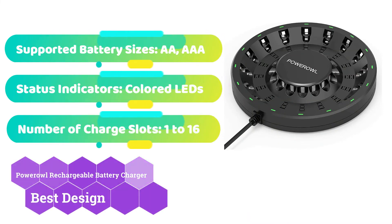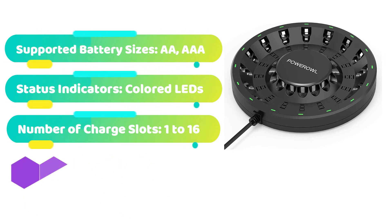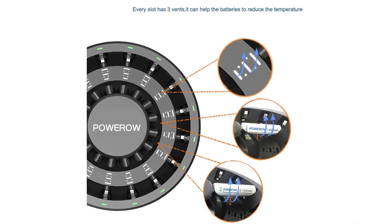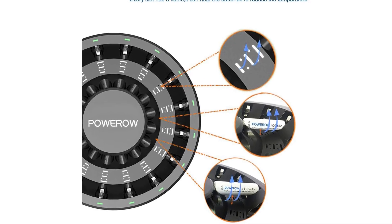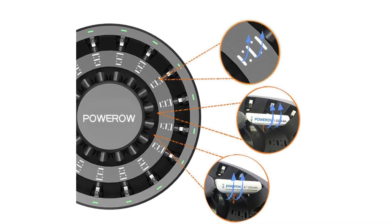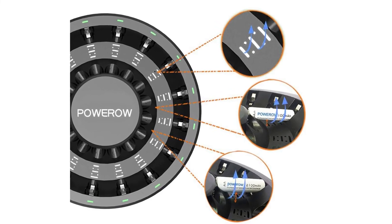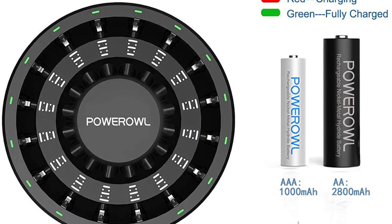Power Owl's 16-bay charger has a distinctive circular form that makes it a beautiful way to incorporate useful electronics into modern decor. It allows you to charge up to 16 AA or AAA batteries at once, with a little light for each cell indicating whether it is charging, full, or broken. The design also has practical benefits, such as vents integrated into each bay to keep temperatures down. Because the charge current is minimal in comparison to other home chargers, overheating shouldn't be an issue.